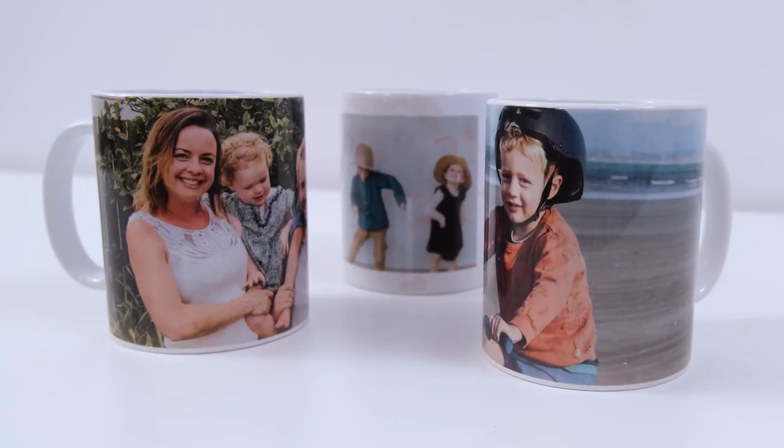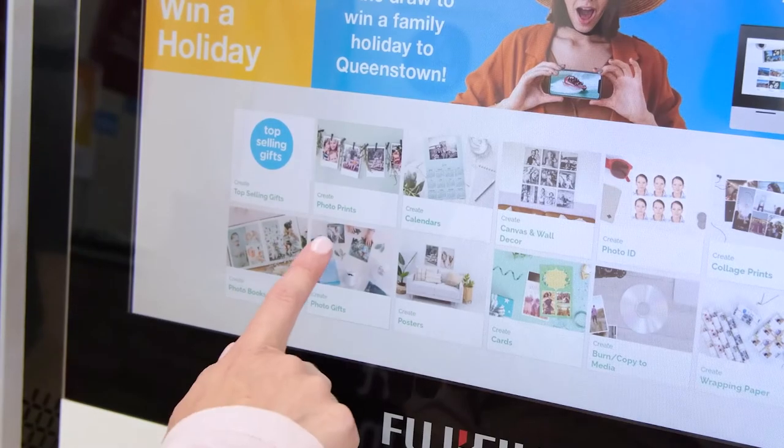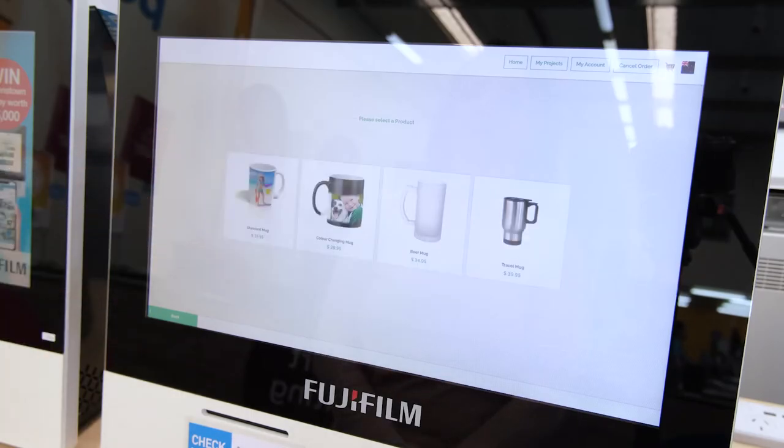Creating a mug is easy. It will take you between 2 to 10 minutes to bring your memories to life. Go to the photo gift section and choose create your own mug. There are four different options, and the process to create each one is the same.